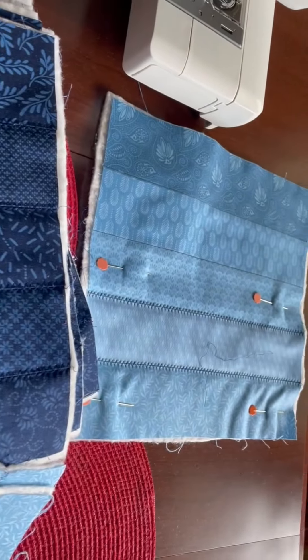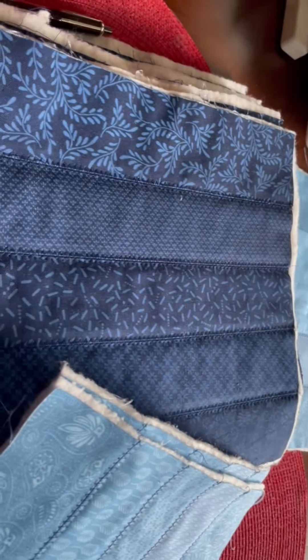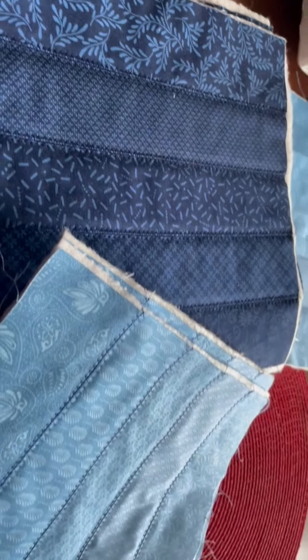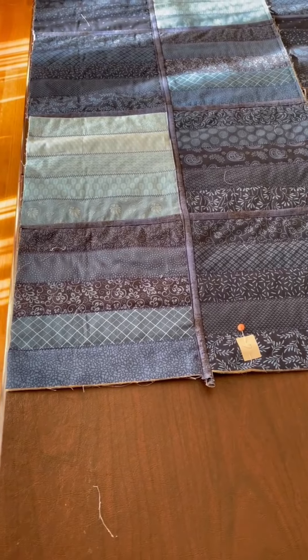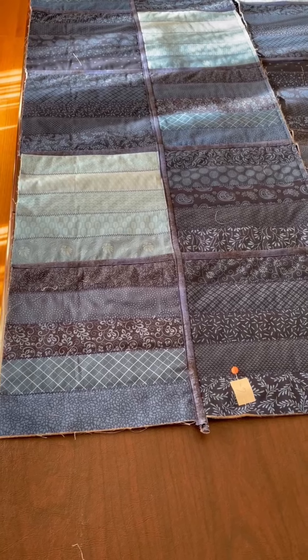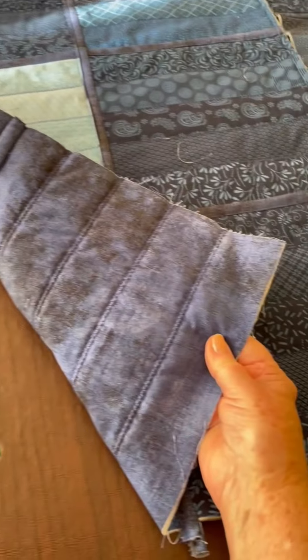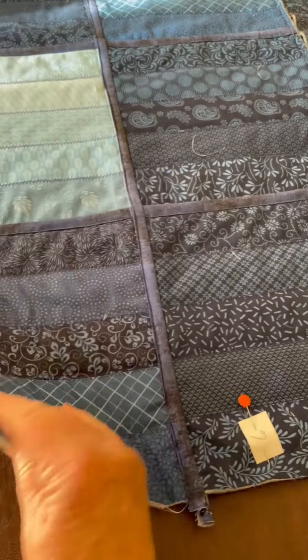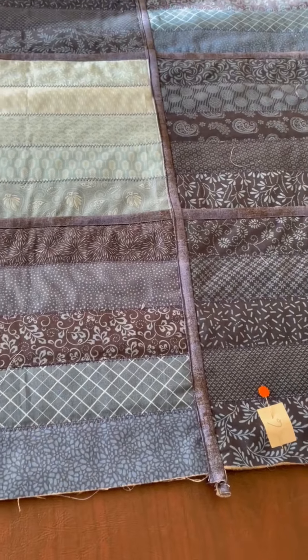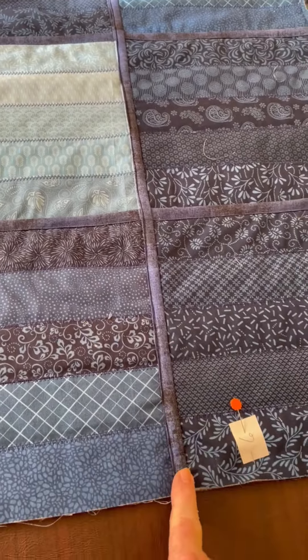I will show you how she connects each one of the squares and each one of the long strips. I want to show you my sister's quilt-as-you-go — I think we already saw the squares, and now I want to show you how she is putting them together with this piece.